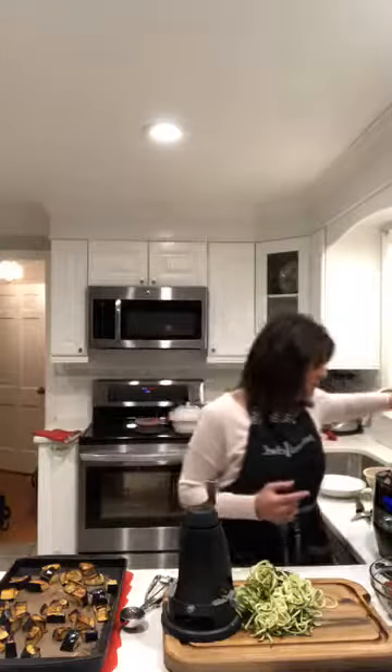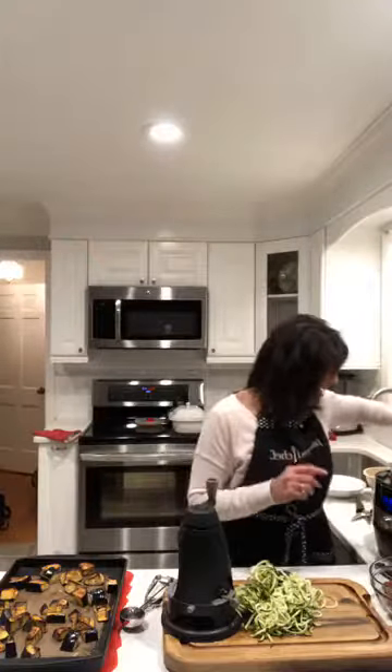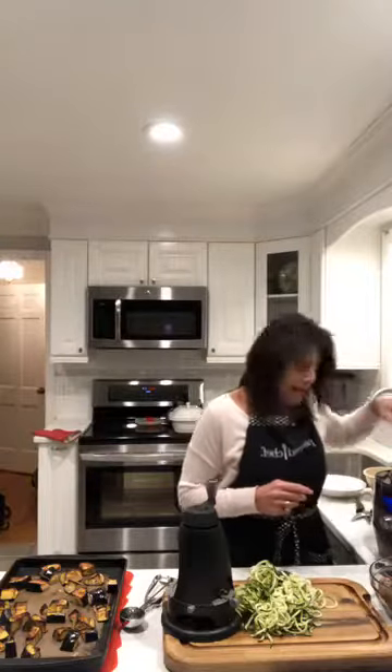So hey, how's everybody doing? Right now we've got some meatballs, and I'll explain a little bit about how I did these meatballs. And so these are gluten-free.